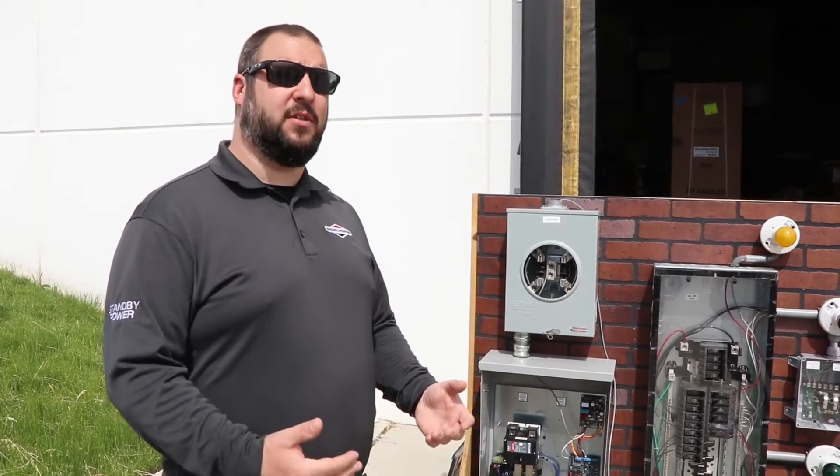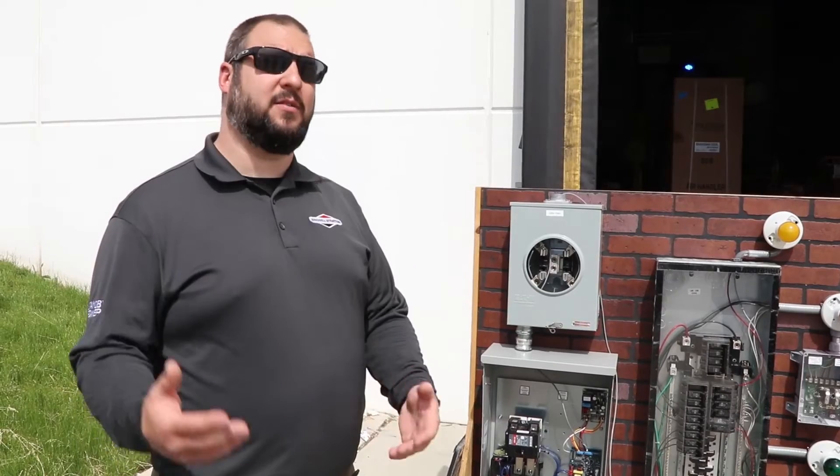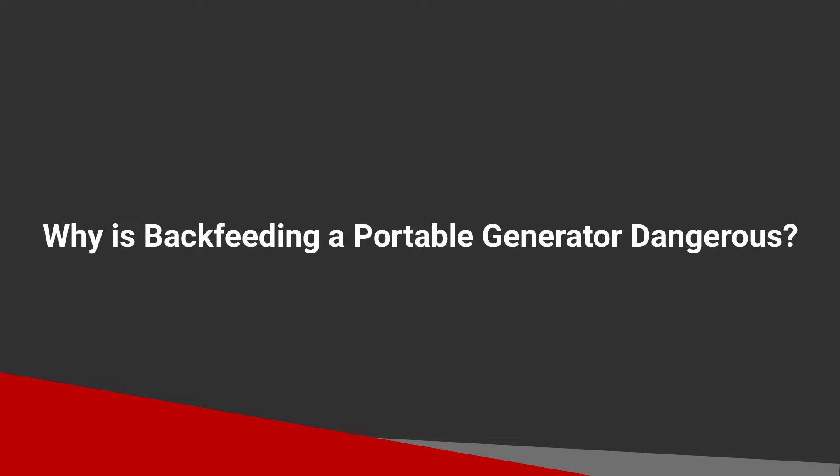Can you run a central air conditioner with a large portable generator or do you need a standby? It's a hard question because calculations are needed depending on the unit. For a typical consumer who doesn't fully understand electricity, a portable isn't recommended unless you've worked with someone to properly size it. Standby systems do all the thinking for you — that's the point of them.